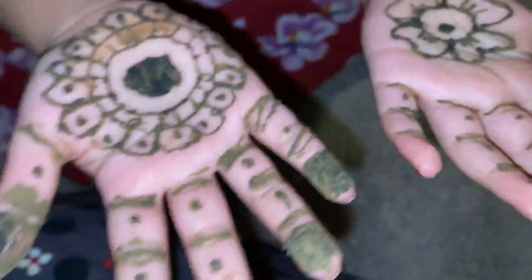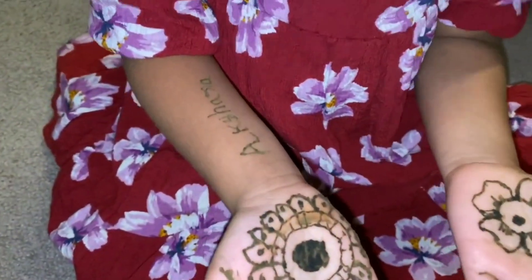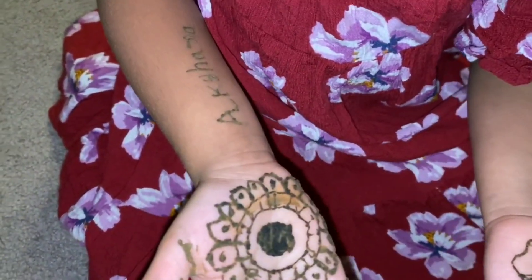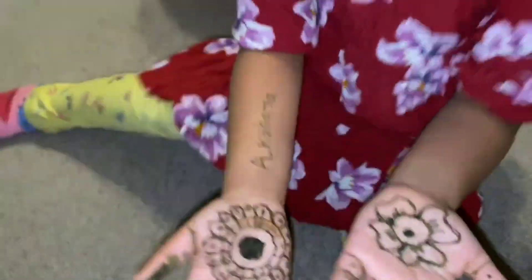I have to choose this one. This is Akshara. Akshara is the first time. I am not aware of it. I still have to try it out.